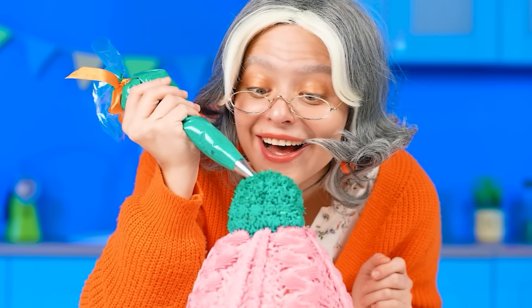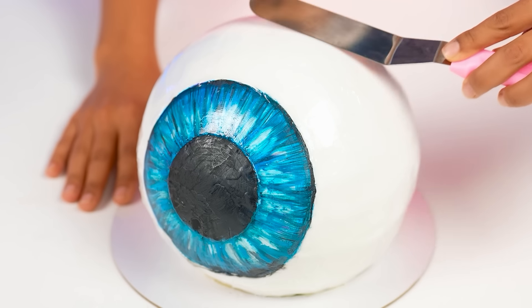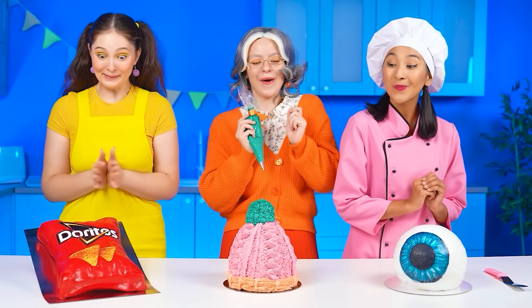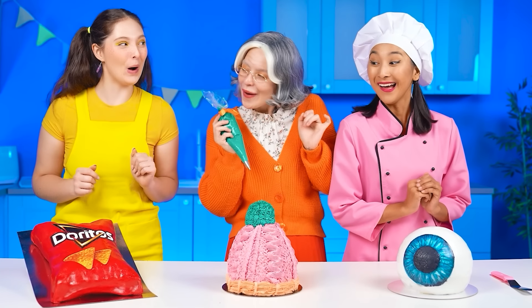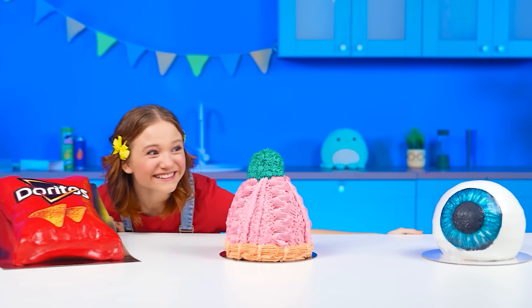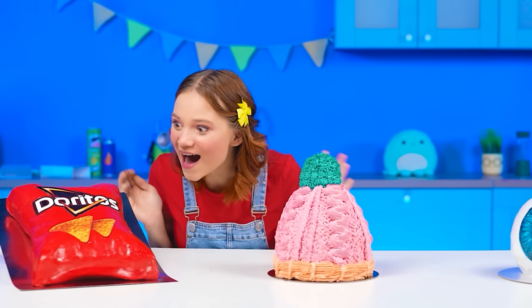All the heroes of our challenges will be able to cook something delicious for each other. For example, huge cakes. No problem! Look at that! Oh yeah, let's go! I'm going to enjoy your cakes! They will look so appetizing and unusual!